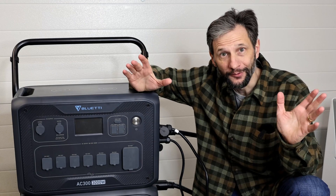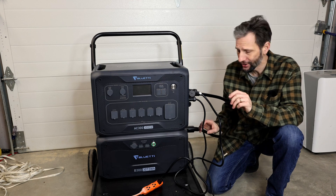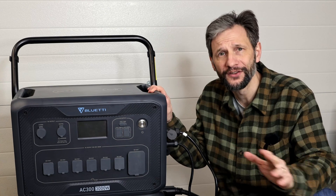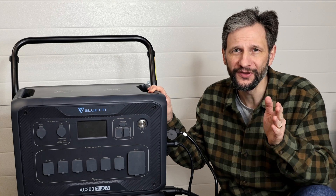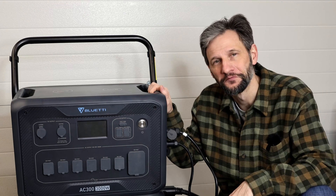I thought no problem — the battery has its own separate inputs. So I tried to charge it directly with solar and other DC chargers directly to the battery, with no success. Now this unit is under warranty and I could send it back for service, but that would be a pain, and there's probably some of you out there who have had this problem and are out of warranty. So I'm going to try and fix it myself. Let's get started.